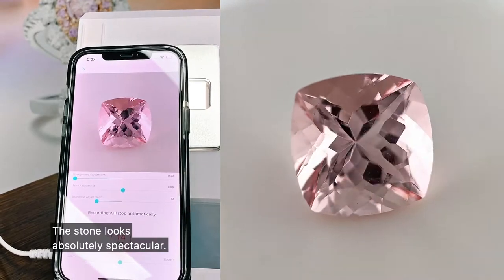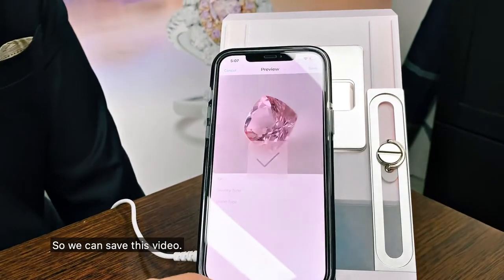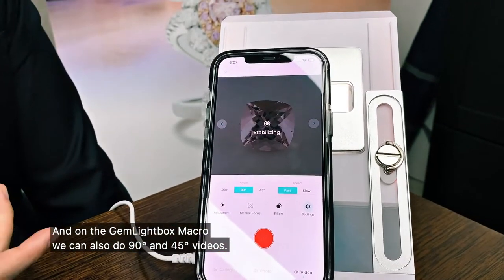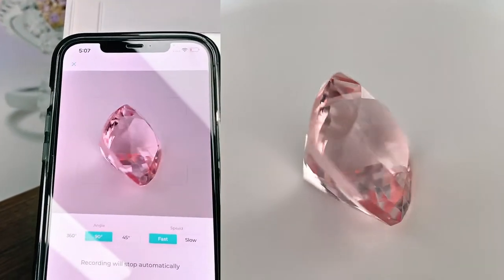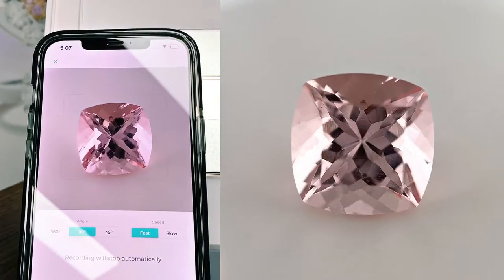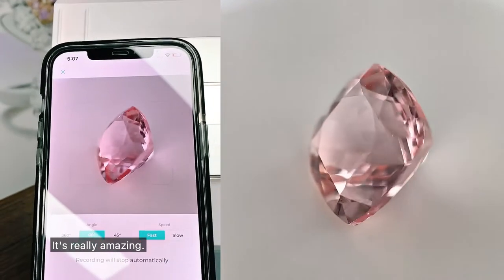The stone looks absolutely spectacular. We can save this video, and on the Gemlight Box macro we can also do 90 and 45 degree videos where the stone moves from side to side. As the stone is moving you can really see the different colours inside — it's really amazing.